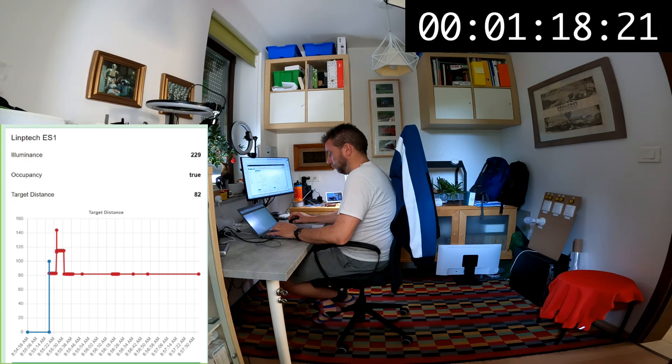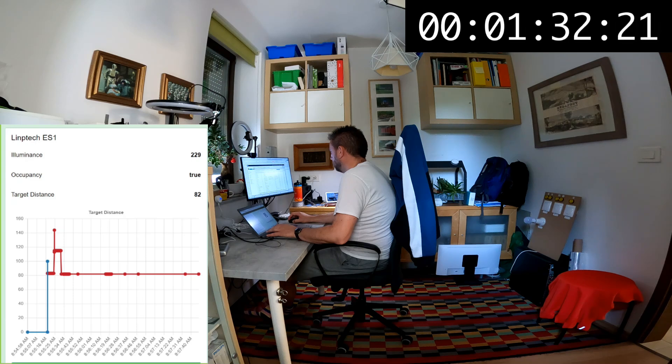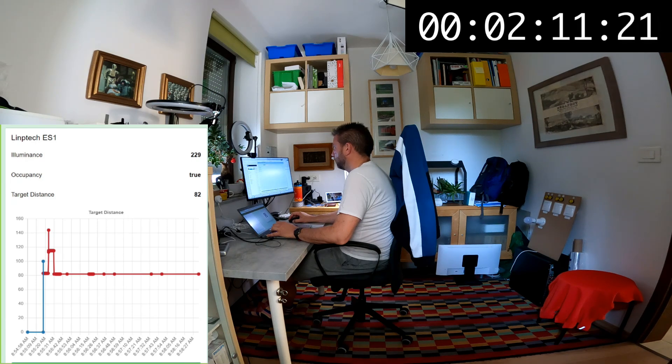The first test was in my study — a very small room, about six square meters. The sensor was right in front of me. I wasn't sure if the two nearby screens would create issues with distance or motion detection. I was working on the computer, making small movements — typing, moving the mouse, looking left and right. It had no issues tracking me and reporting presence. I was close to the sensor, so it was a fairly easy scenario.